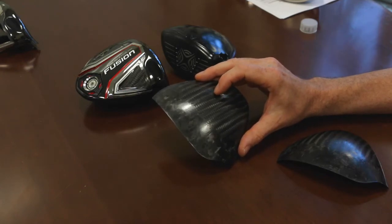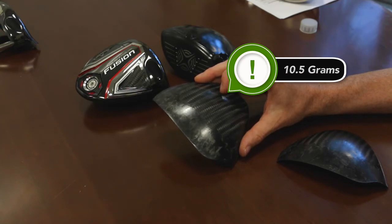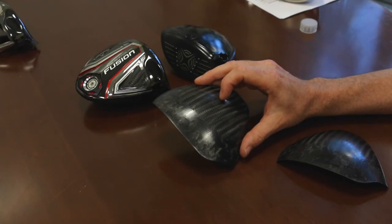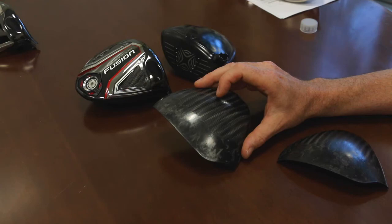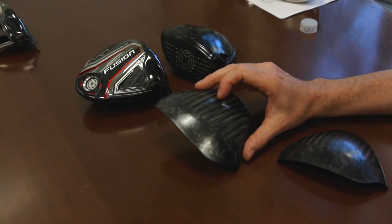This crown on this driver weighs only 10.5 grams compared to a typical driver like our XR, which would be about 27 grams. All of that weight saved off the crown is able to be positioned into the weight screw in the back, placed low and deep in the head of this driver, which is what gives you the launch, forgiveness, and super high MOI of the Big Bertha Fusion.